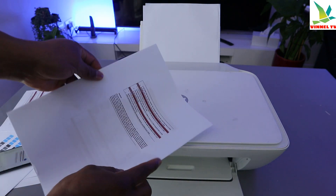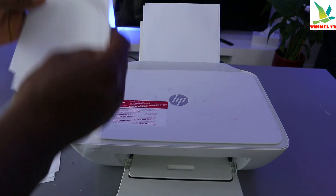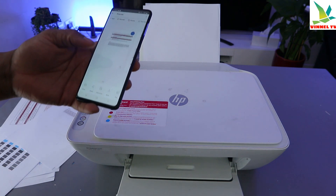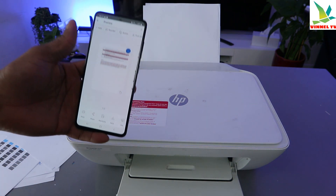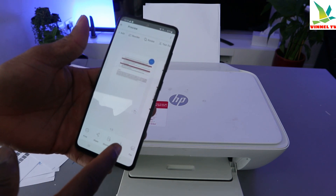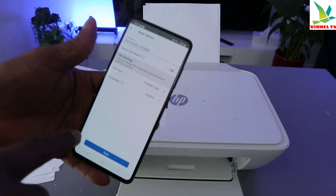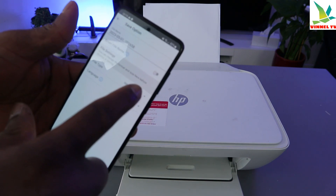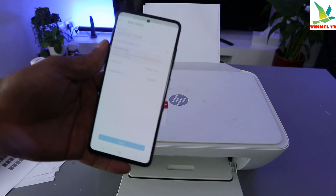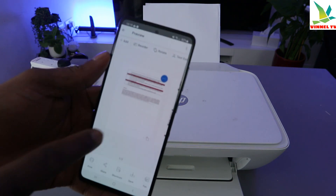These are the documents we scanned and printed out. Now if you want to share this document with somebody, select share. If you want to save the document, select save. Select save and the document will be saved. Change the file type to basic PDF and save — this document is now saved on my mobile device.